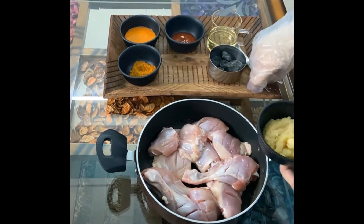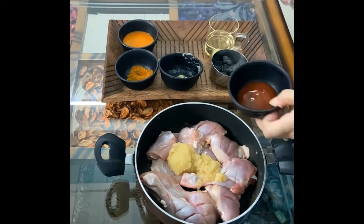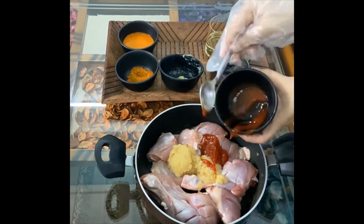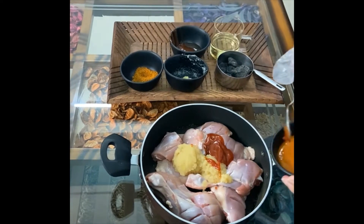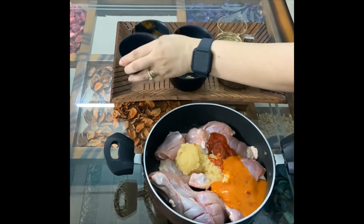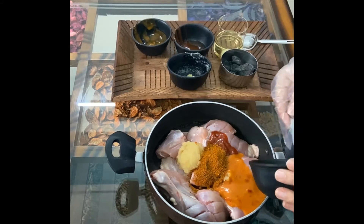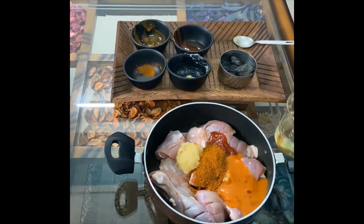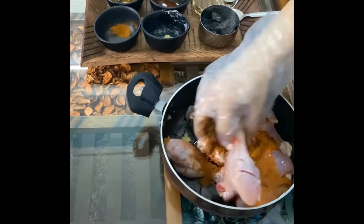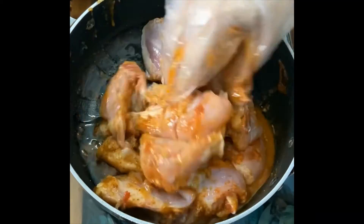Now I am adding the ingredients and mixing them together. I will add salt after mixing all the ingredients into the oil. After adding all the ingredients, I will mix them well.